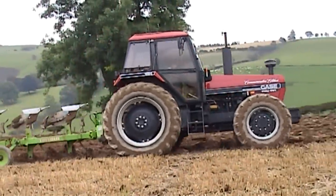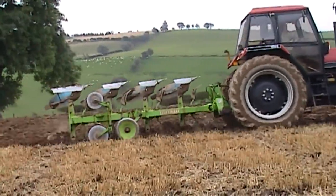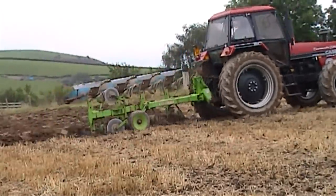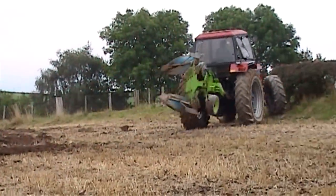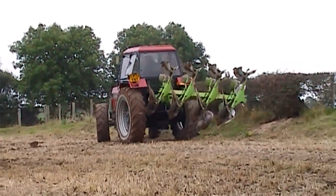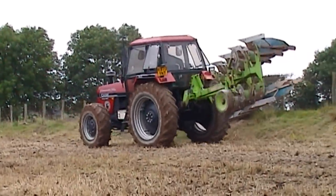Ploughing on a Welsh hillside, Monday the 14th of September 2009. The tractor is a David Brown 1594 commemorative edition. It was made at Meltham on the 7th of March 1988, three days before David Brown ceased making tractors.